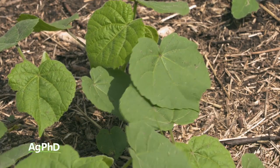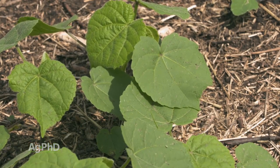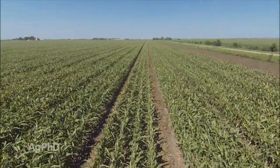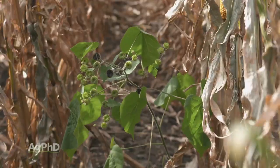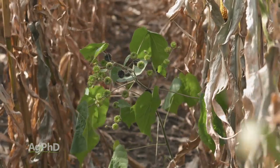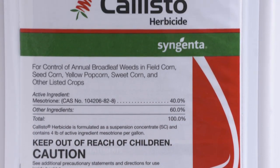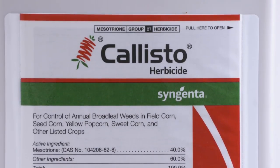When the HPPDs first came out, it was a game-changer. I remember talking to seed corn producers where they were detasseling and opening that canopy up mid-season, and they said the Velvet Leaf just comes back terrible. As soon as they started using an HPPD product — at that time Callisto — they just wiped it out and had season-long control. They were super happy with the kind of residual they got.